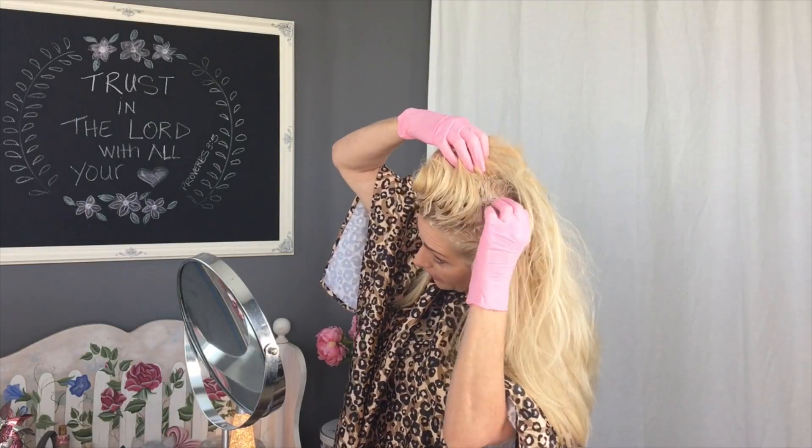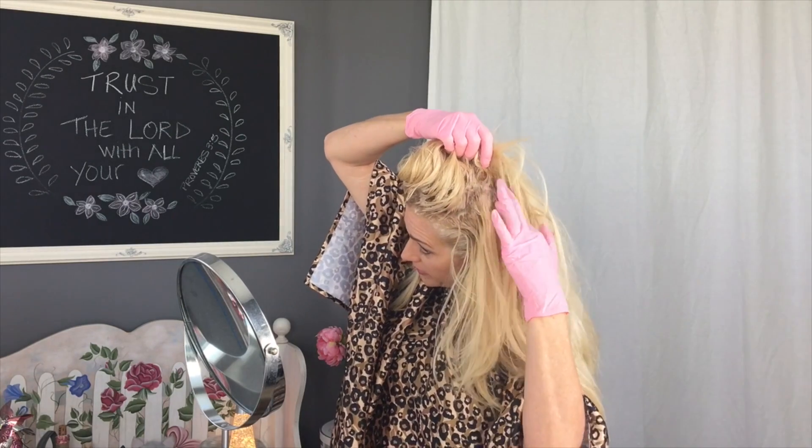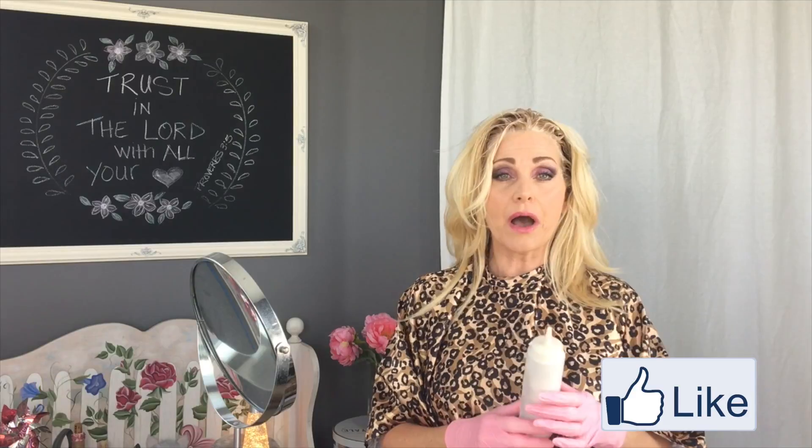Actually if you look, some areas are a little dark on this side because that's the last side I did, but overall by the time I get in the shower — maybe five or ten more minutes — it'll be perfectly fine. It only took about 45 minutes to do my whole hair with the processing time. Don't forget to subscribe, hit that like button, and leave me a comment if you do your own hair — let me know what color you use and any tips or tricks you think I didn't show today.